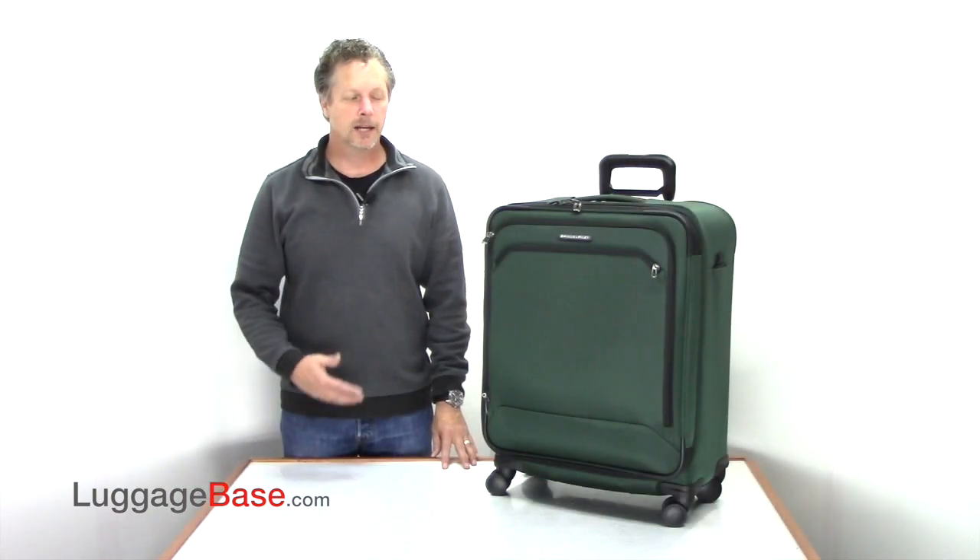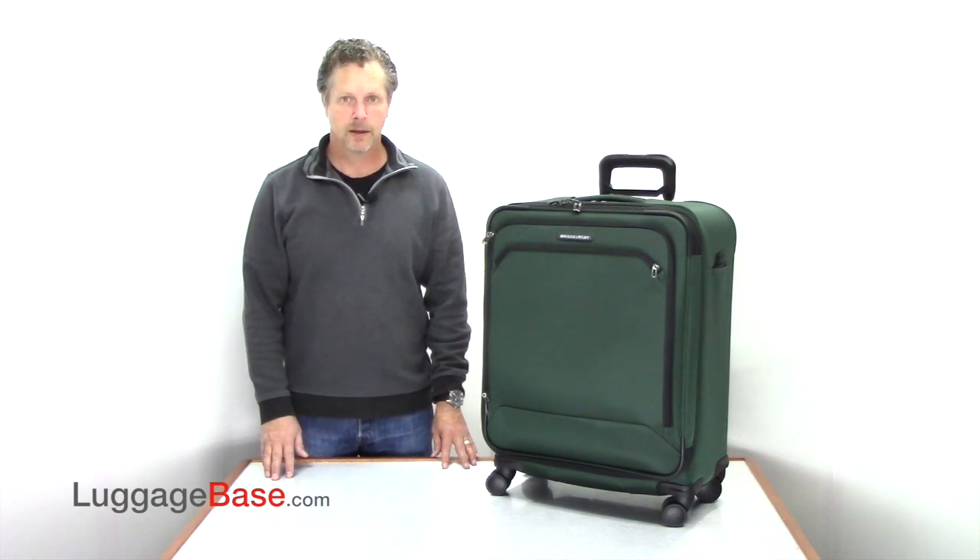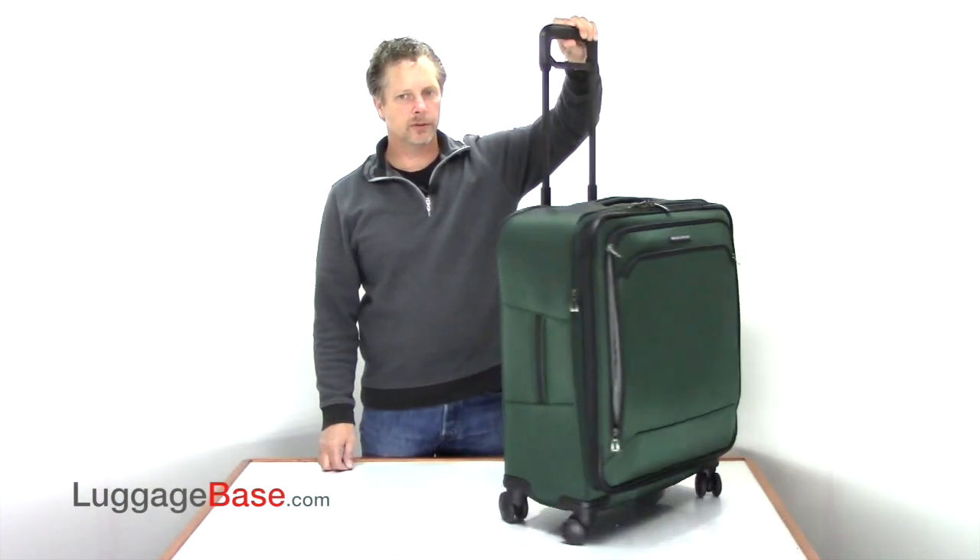Hi, I'm Joe with Luggage Base, and here I have the Briggs & Riley Transcend medium expandable spinner. Great for trips up to a week, this bag has a lifetime warranty. This bag uses the Outsider Handle System,